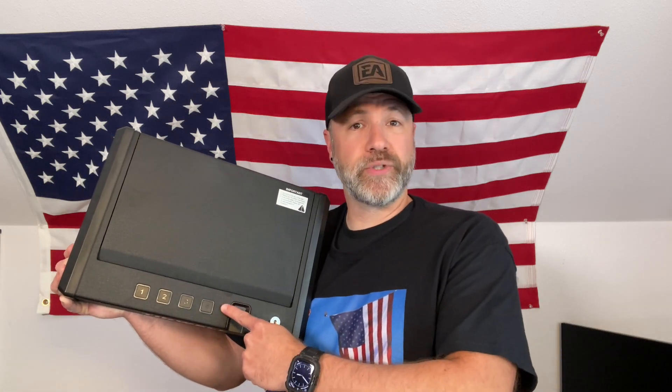You have multiple entry points — from keys to finger scan to codes. So secure your firearms, valuables, important documents, and more in the Encore BioSafe. Ready for the ultimate security upgrade? Get yours today.